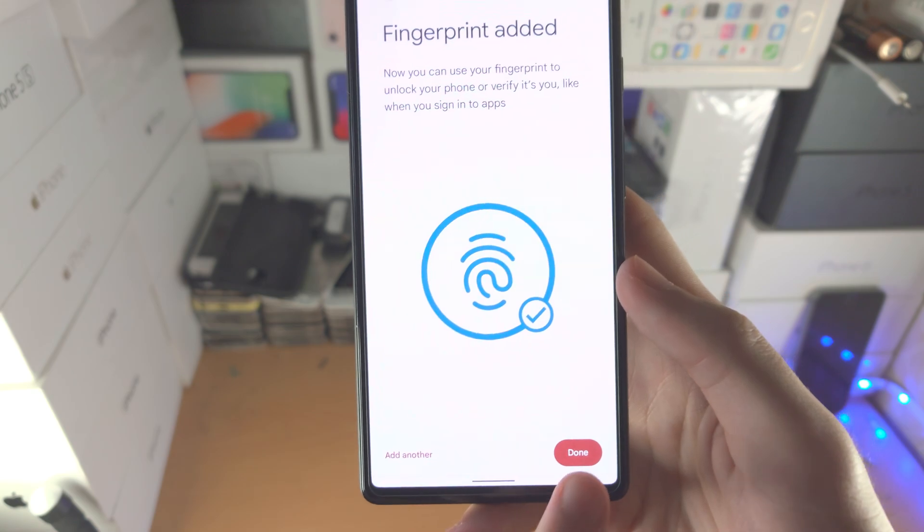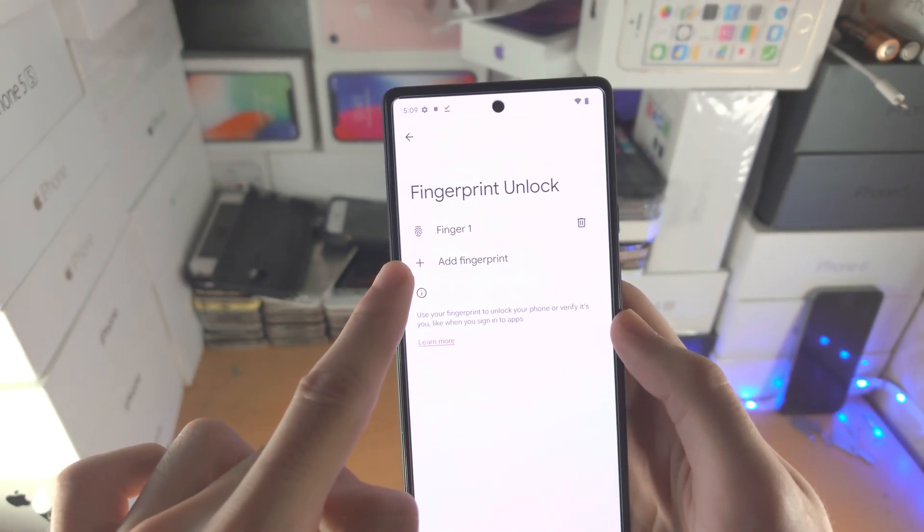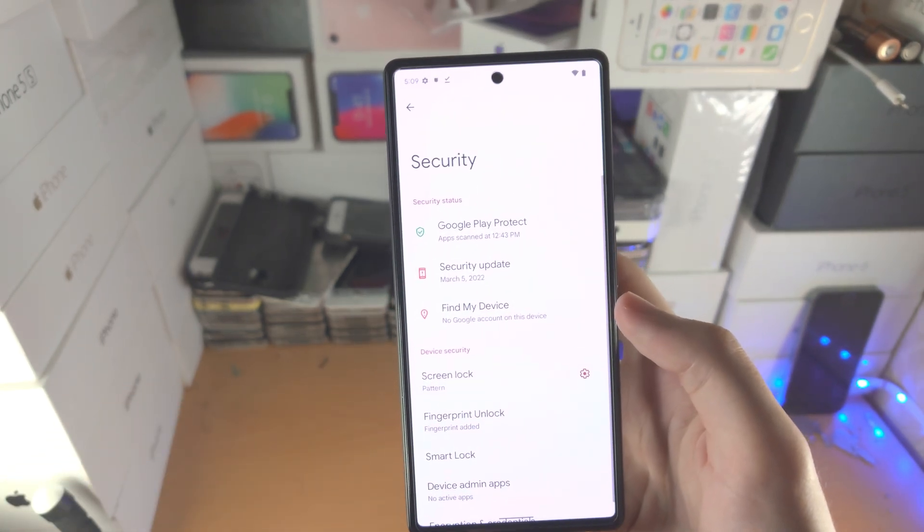You do have the option to add another fingerprint. For now I'm going to tap Done. You can see here that you can add a fingerprint at any time, and there is also the option to delete. Let me show you how to get back into that area of settings.